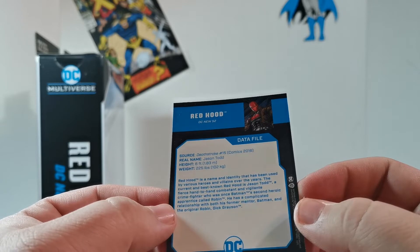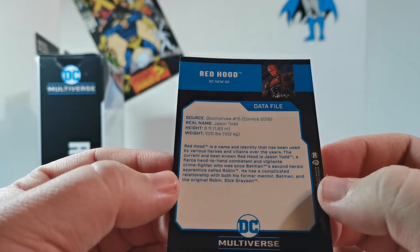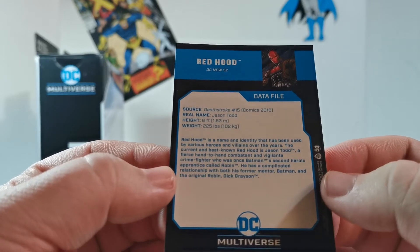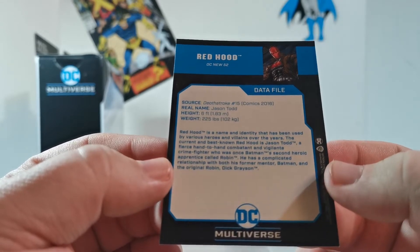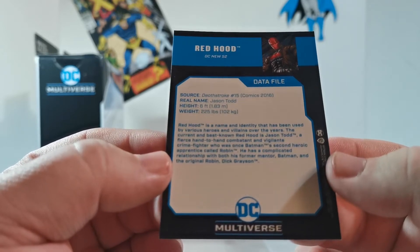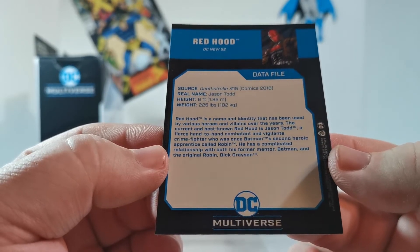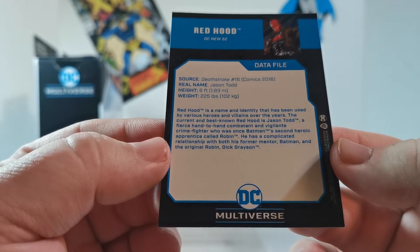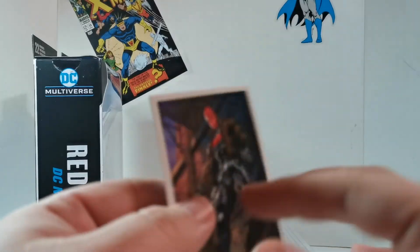Source: Death Stroke number 15. Real name: Jason Todd. Height: six feet. Weight: 225 pounds. Red Hood is a name and identity that has been used by various heroes and villains over the years. The current and best known Red Hood is Jason Todd — a fierce hand-to-hand combatant and vigilante crime fighter who was once Batman's second heroic apprentice called Robin. He has a complicated relationship with both his former mentor and the original Robin, Dick Grayson. So yeah, that's the card.